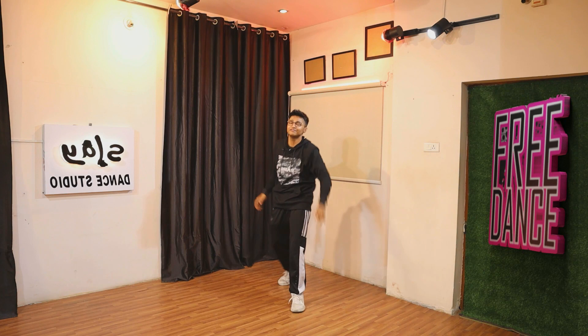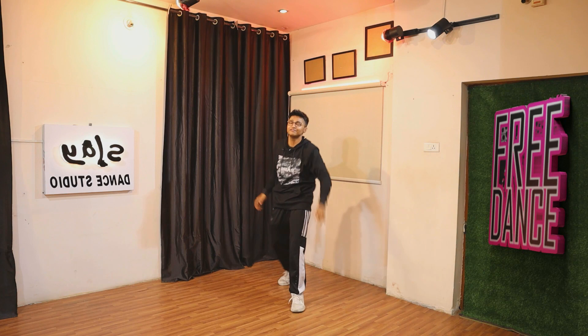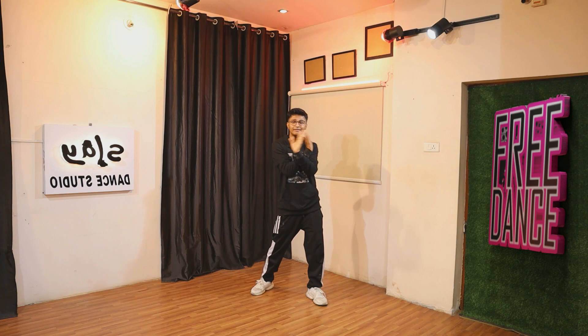All right, hey everyone, welcome back to the channel — it's your Barbaro back again with another video. Now let's really start off with the first step.